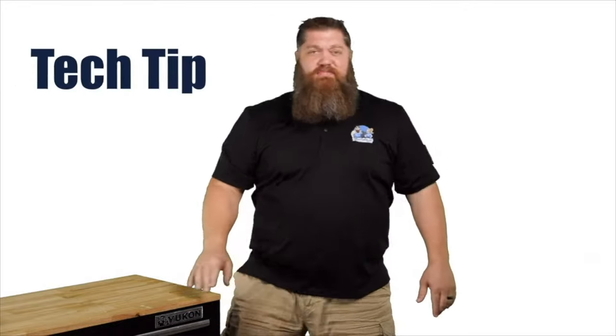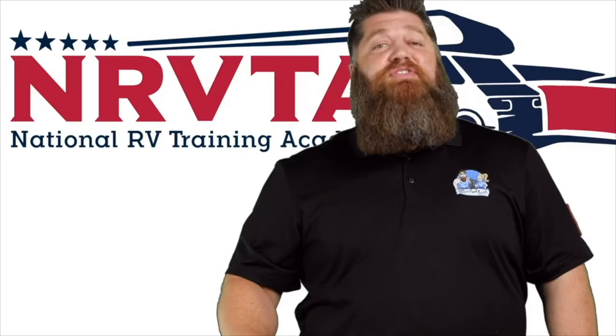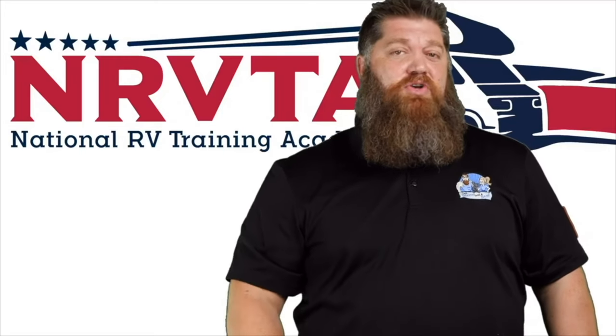Welcome to another Todd's 2-Minute Tech Tip Tuesday, brought to you by the National RV Training Academy, the only Academy that gives you the credentials to become a certified tech and or certified inspector.